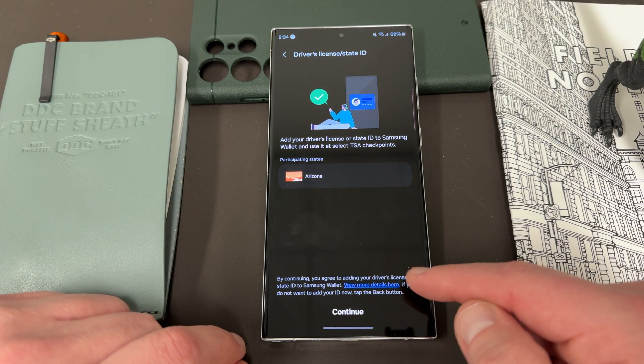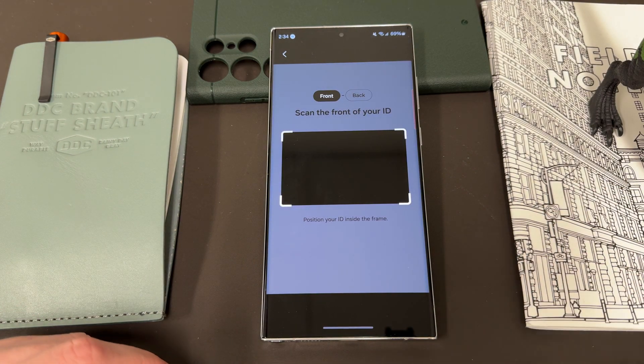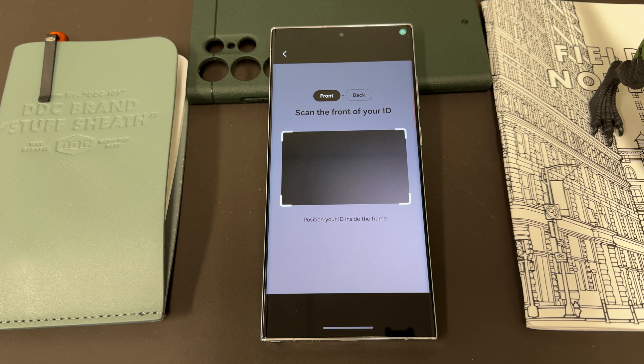Down here it gives you more details about security information for adding your ID. If you hit continue, it'll ask you to have access to your camera to scan the front and back of your ID. I'm going to do that really quick off camera — maybe I'll have some b-roll so you guys can kind of see some of it. I'll edit out some of my ID details and then come back and talk about the process.